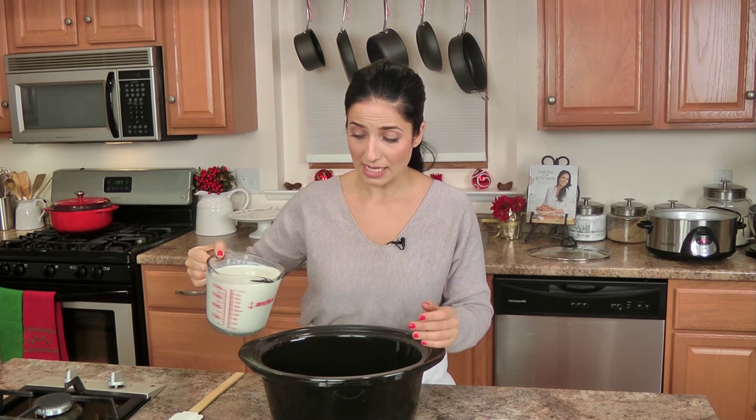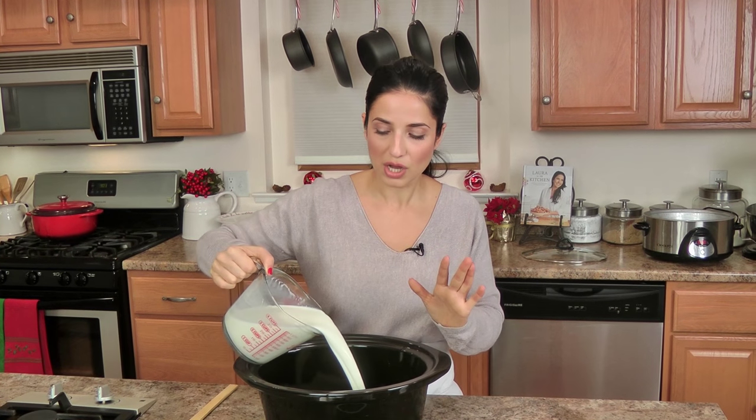Everything pretty much goes into your crock pot — that's how easy this is — and it makes for literally the best hot chocolate in the world. When you serve it, I would suggest doing a little bar: you can do marshmallows of course, cinnamon sticks, peppermint sticks that people can stir their hot chocolate with, and that flavor will infuse throughout.